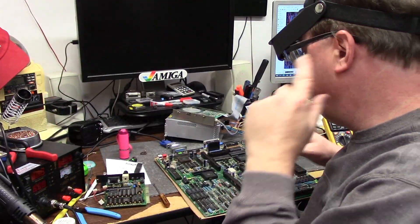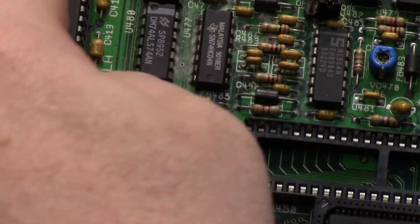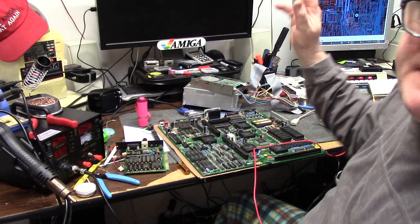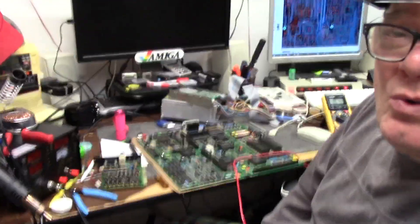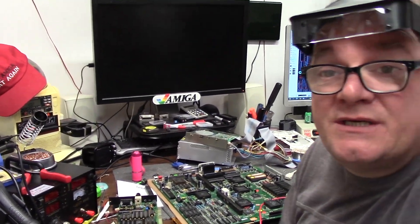Remember how I said looks can be deceiving? My first continuity check is always top pin to the second pin over here — nothing. So I'm going to continue like I always do around the old Denise and we'll see what we get.